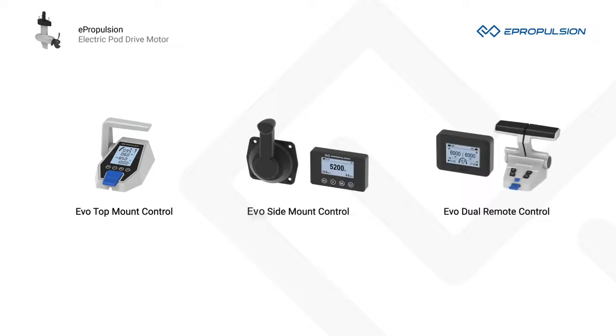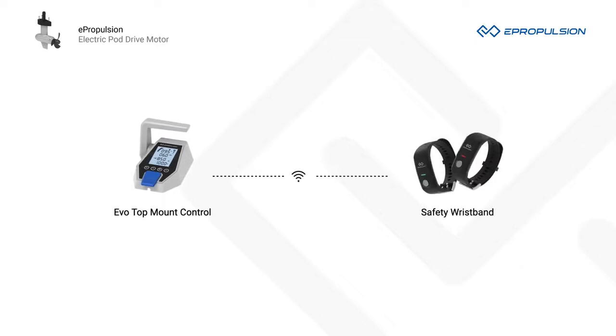We have three controls for you: EVO Top Mount Control, EVO Side Mount Control, and EVO Dual Remote Control. You can always find the control that best fits your needs. EVO Top Mount Control has a wireless safety wristband as an optional item that can stop the motor in case of man overboard and increase safety.